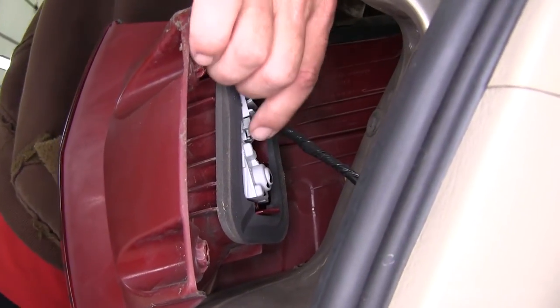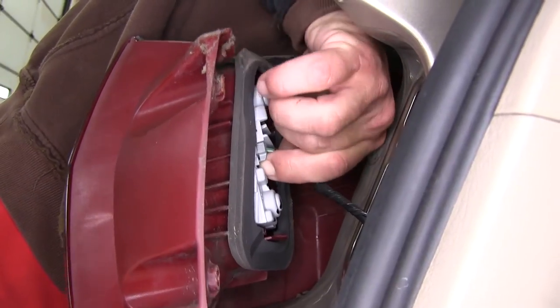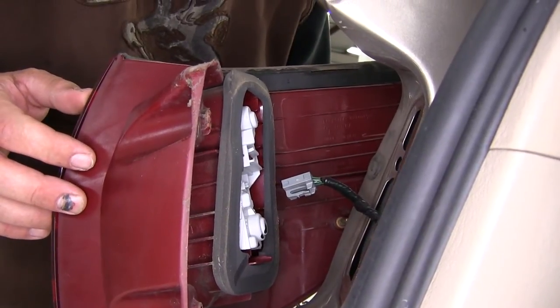Now with our tail light assembly free, we'll go ahead and remove the manufacturer's wiring harness from the tail light assembly by pressing on the locking tab for the connector and removing it from the tail light assembly. Now we'll go ahead and repeat the same process on the other side.